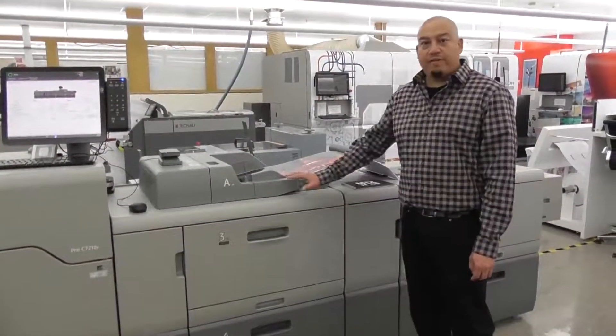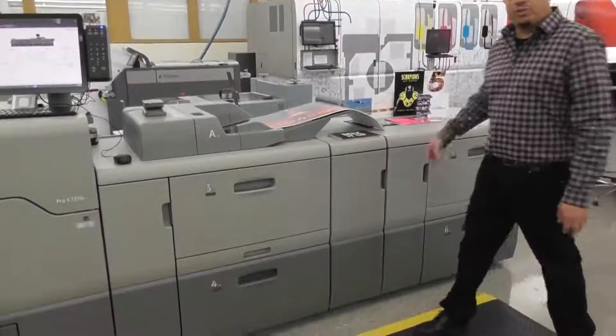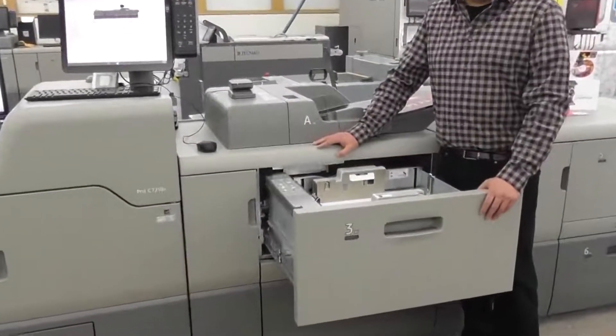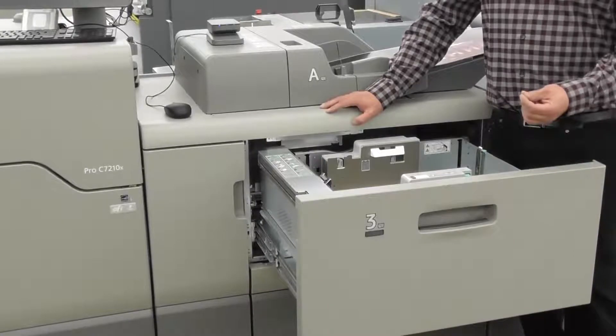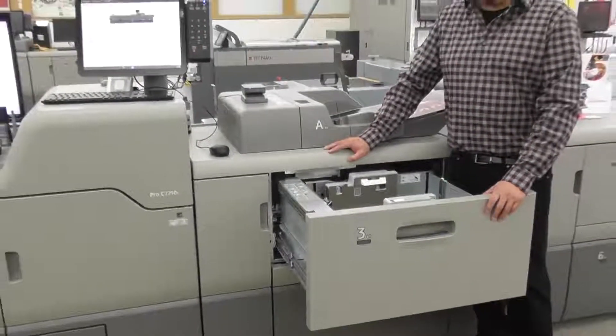On the back end we have the large capacity trays, drawers three, four, five, and six — you could also add seven and eight — all vacuum feeders, going up to a 13 by 19 inch, 2200 sheets per drawer, going up to 360 GSM. 360 GSM is equivalent to a 16 point stock or 130 pound cover.